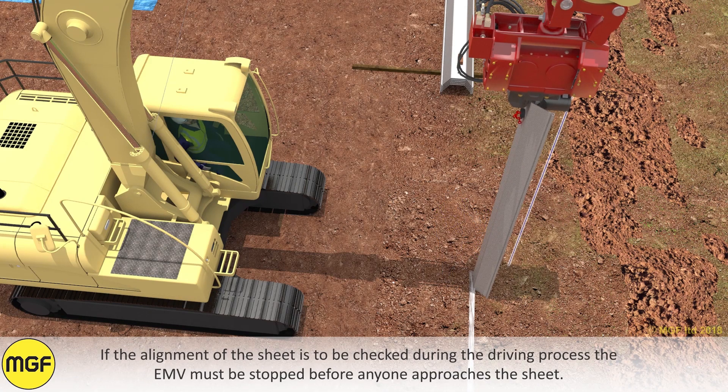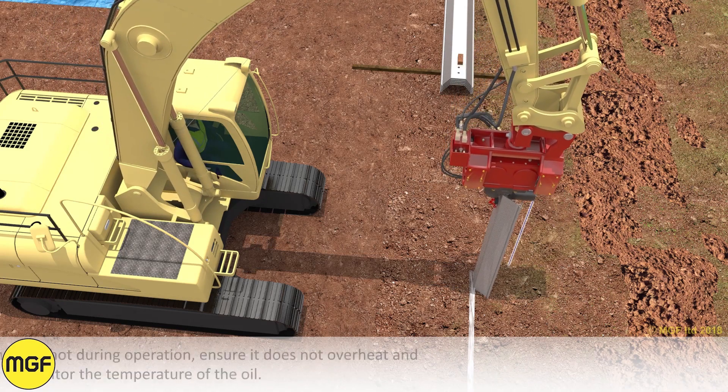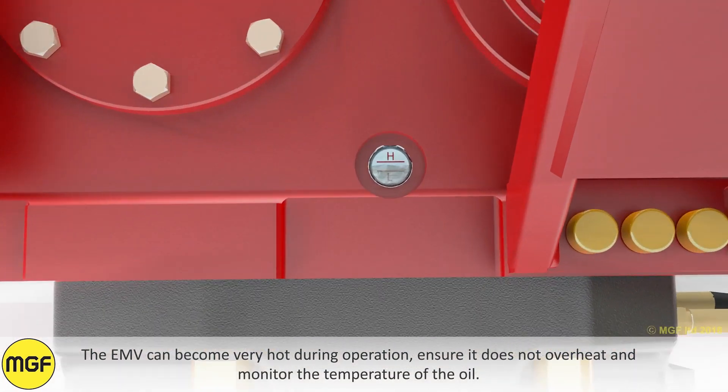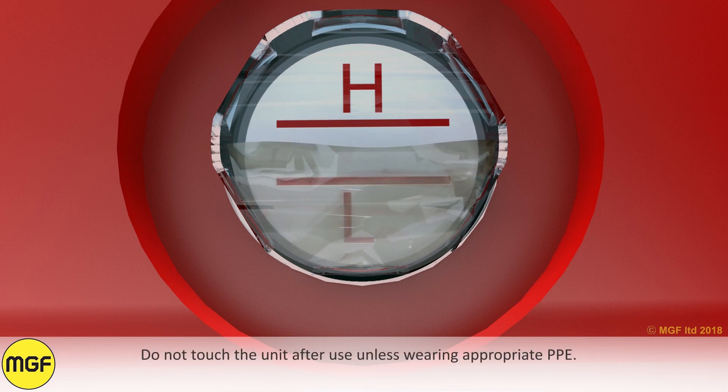If the alignment of the sheet is to be checked during the driving process, the EMV must be stopped before anyone approaches the sheet. The EMV can become very hot during operation. Ensure it does not overheat and monitor the temperature of the oil. Do not touch the unit after use unless wearing appropriate PPE.